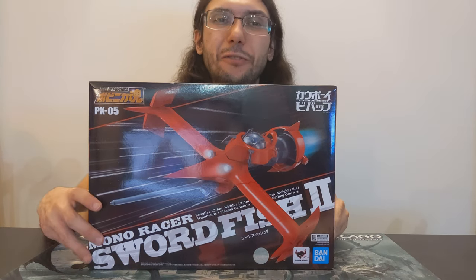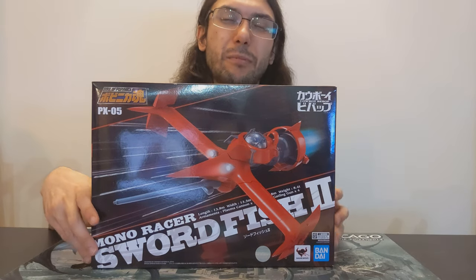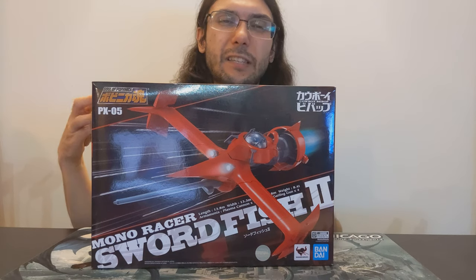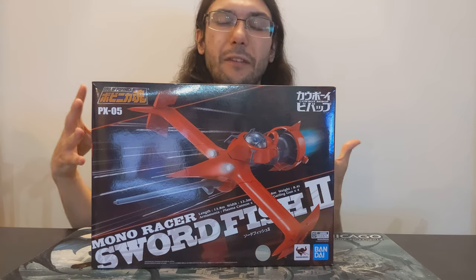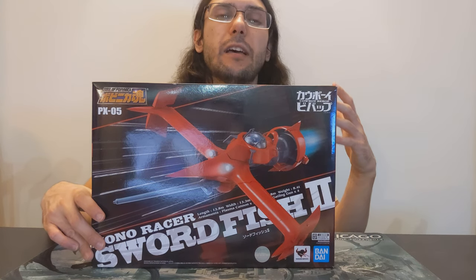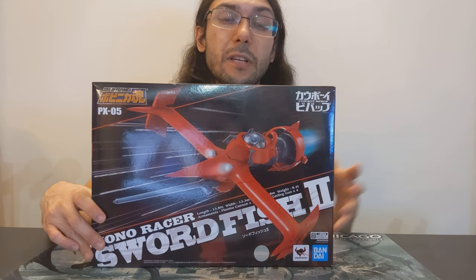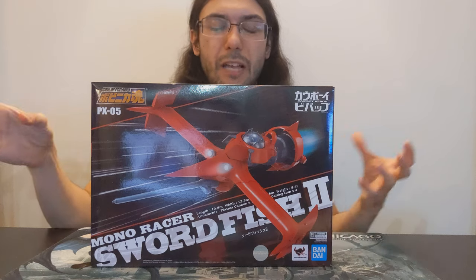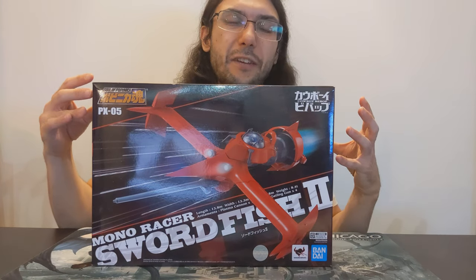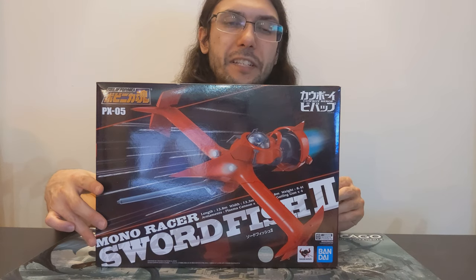Popynica is actually a combination of Poppy — the company name — and Nika, which I believe is some sort of Japanese abbreviation for a kind of die cast car. One of the figures that really got the line going was a Kamen Rider cycle. So Popynica combined the name of the company with the class of figure that was selling really well to come up with the Soul of Popynica. The Popynica name was no longer used after 1987, but at some point Bandai revived it, and now it's the Soul of Popynica line.